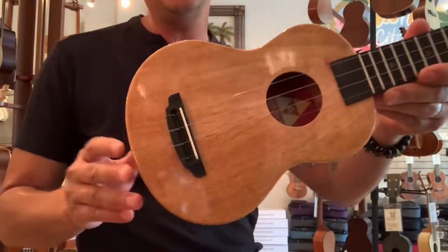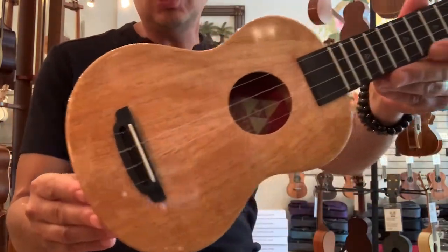Aloha everyone, it's Matt at Aloha City with a little soprano ukulele from Rebel.